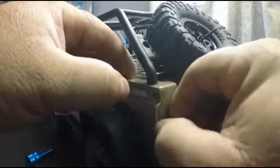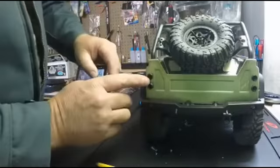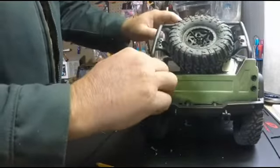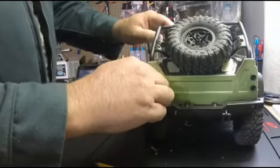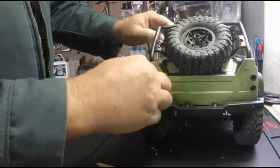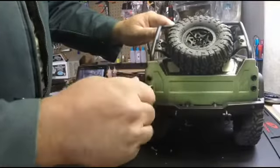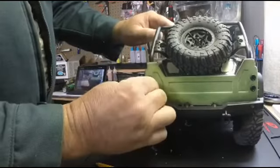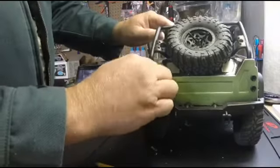There you go. That's where the buckets are going to be. No sense putting them in all the way — you're going to have to take them right back out. That was just a little bit too tight. You don't want them snug but you don't want them so tight you can't maneuver them.